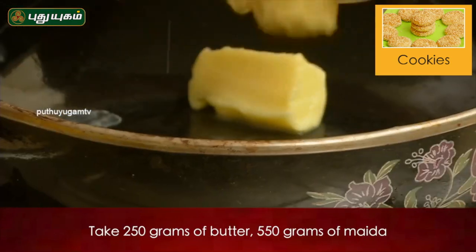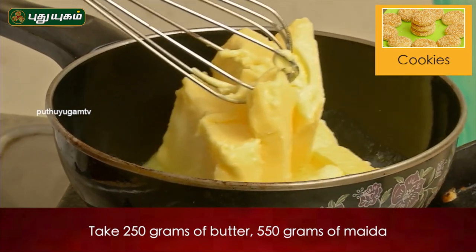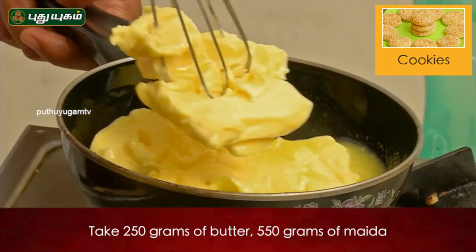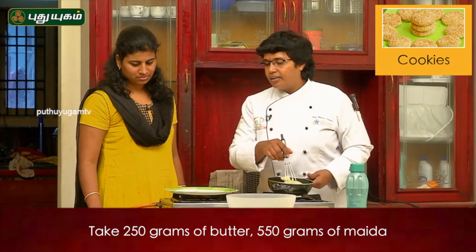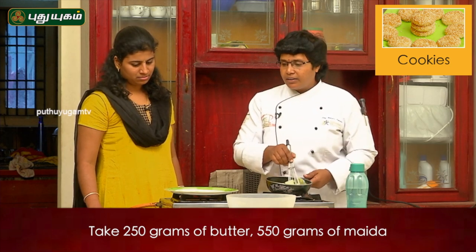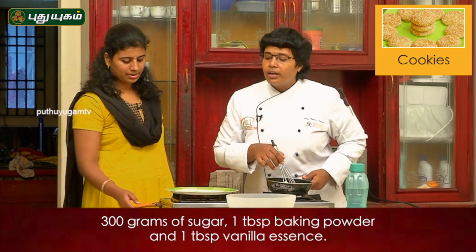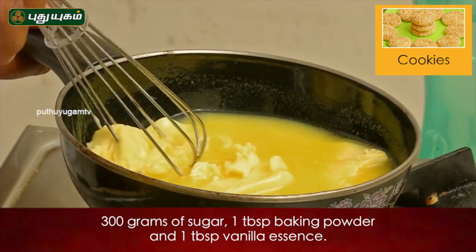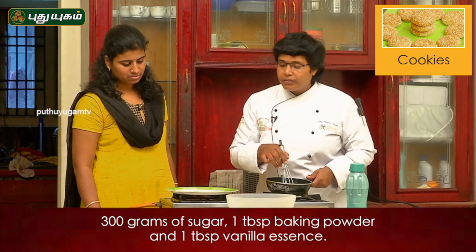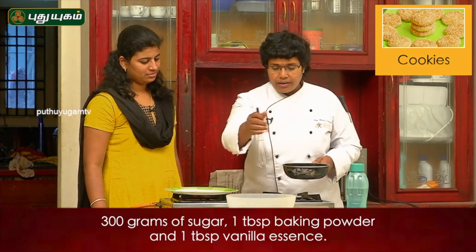Okay, butter is now ready. 250g butter, 550g maitha, 250g butter, sugar is 300g, milk, baking powder, vanilla extract, sesame seed. Dilute the butter.